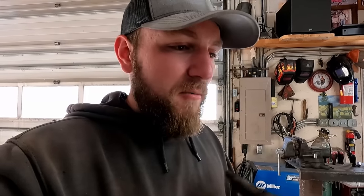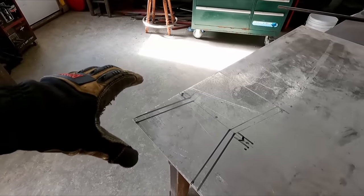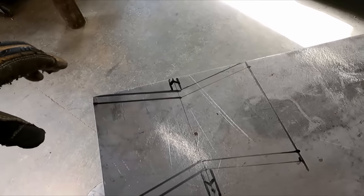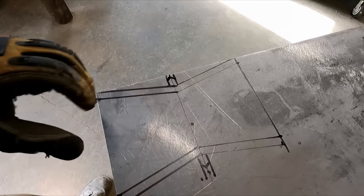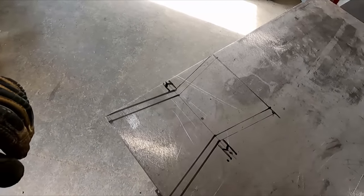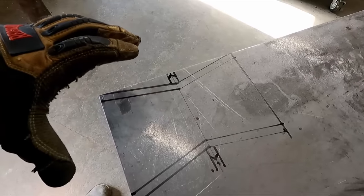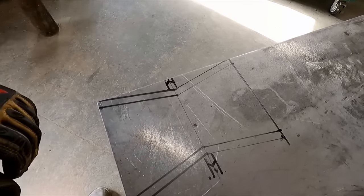I've been dreaming up templates and roughly drawing stuff out, and I came out with another rough design here with some sharpie on a piece of sheet metal. I'm going to try making this today. I know it might just look like a bunch of lines to some of you, but hopefully we can soon turn this into a nice beautiful cowbell.